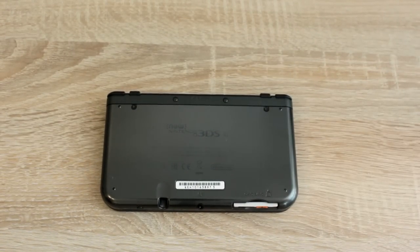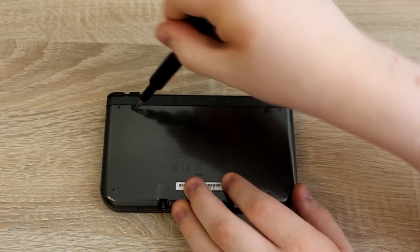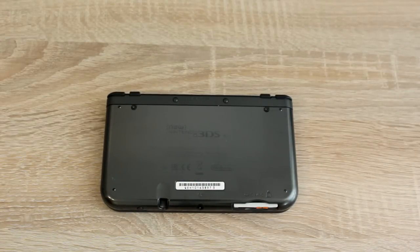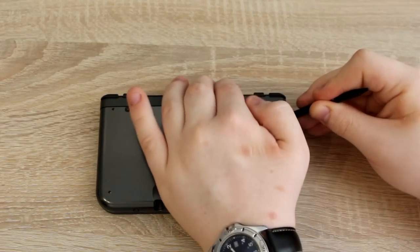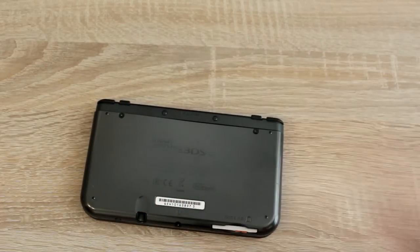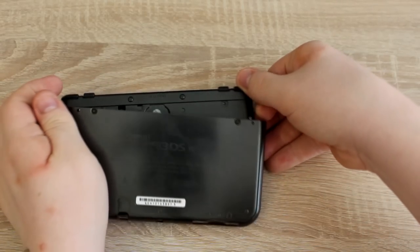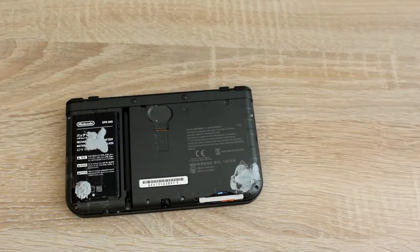Now let's get started. Remove the SD card from your 3DS. This can be a full-size SD card or a micro SD card depending on your 3DS model. After you've removed the SD card, insert it into your computer.